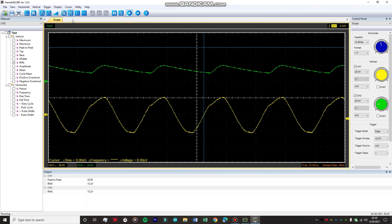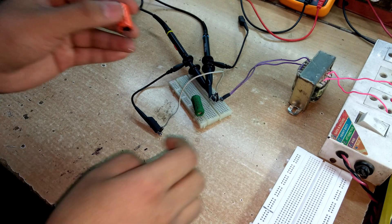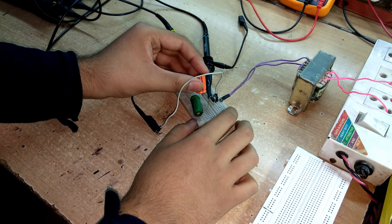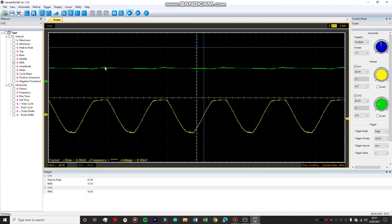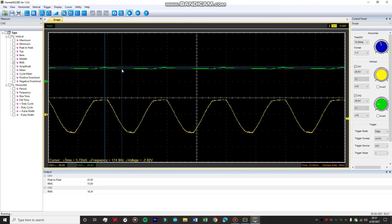Let's increase the capacitance ten times and go with a 2200 microfarad capacitor. After adding it, the waveform has stabilized somewhat and the ripples are much less than before, but the ripple voltage is still around 2.28 volts — still way too much for use in audio amplifiers or similar applications. This is because the single diode rectifier only charges the capacitor on the positive half cycle, so the capacitor must supply all the current during the negative half cycle.